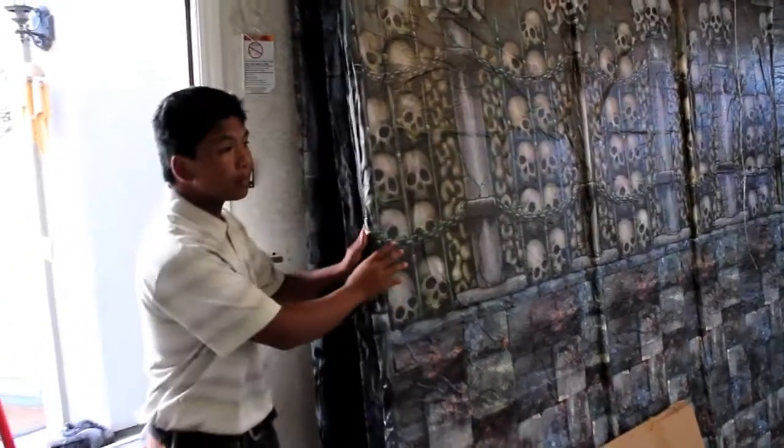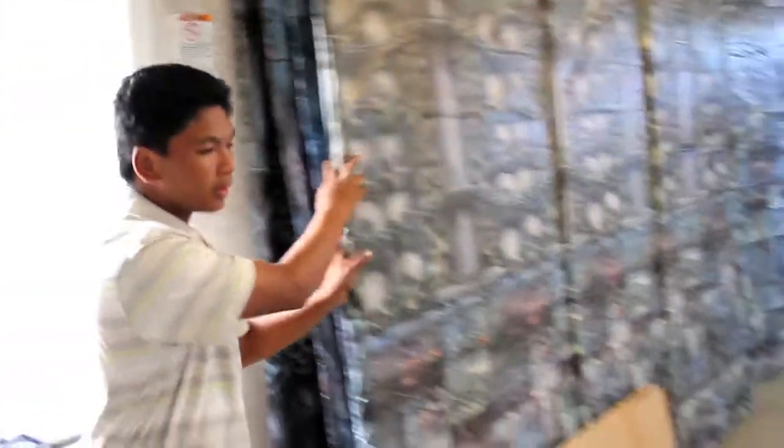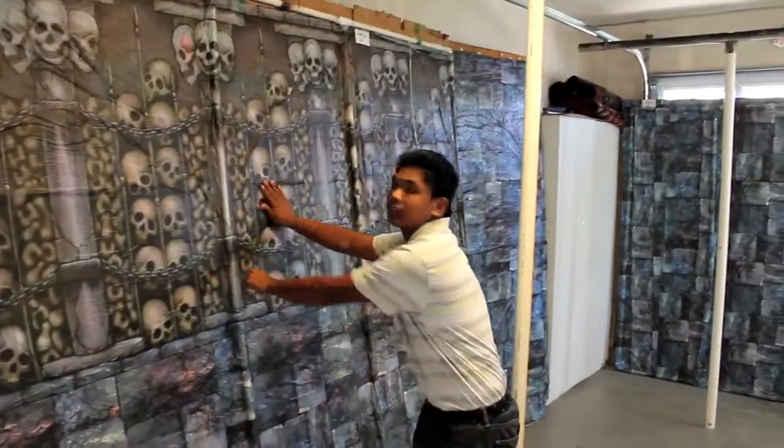We built all eight walls for the haunted house, and they're pretty solid.